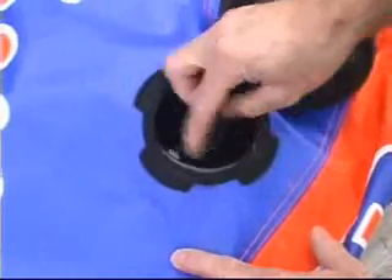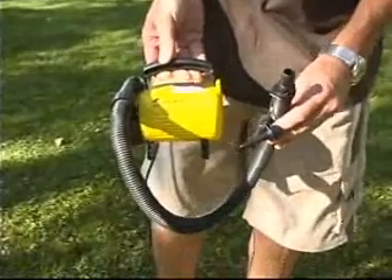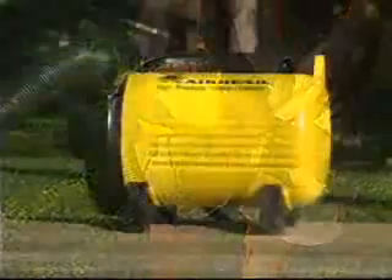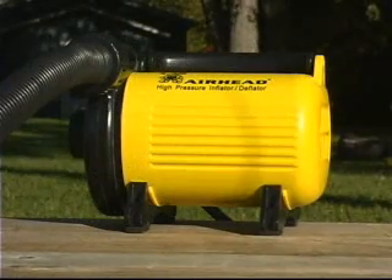You want to make sure that you have one of the four pumps on hand. My favorite pump is this one — the one that you plug into a household outlet using 110. It'll pump it up the fastest and do the job so you can get out on the lake as soon as possible.